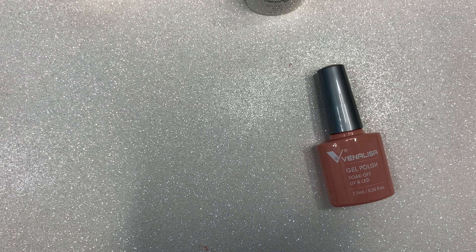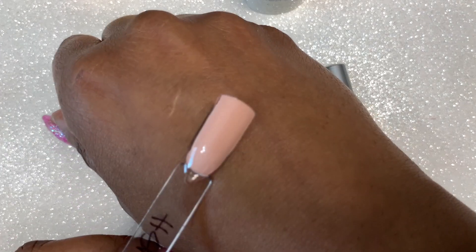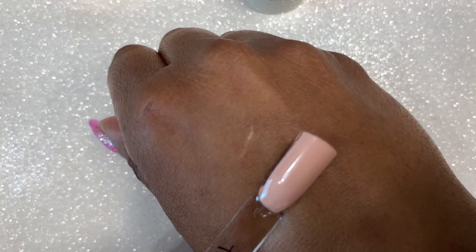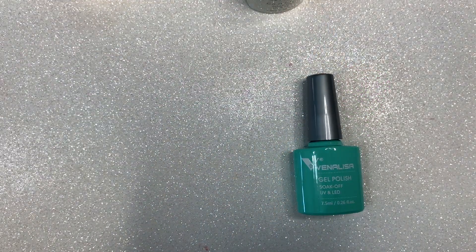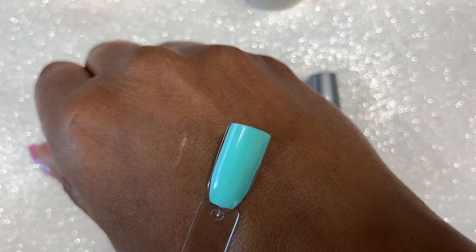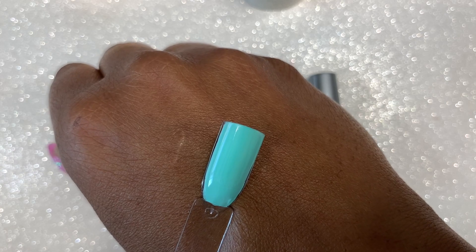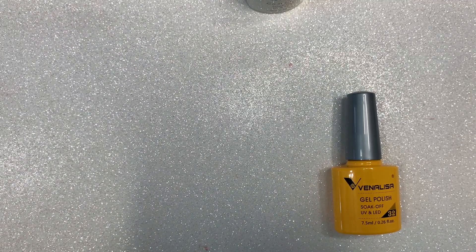The next color is number 51. The bottle looks a little bit more pink than it actually is — actually, no, it is pink. I was thinking of another nude that I swatched. Anyway, that's number 51, it's kind of a pinkish nude. This is color number 79, which is a really pretty mint color. A lot of these you can get one coat coverage, but I did do two coats.